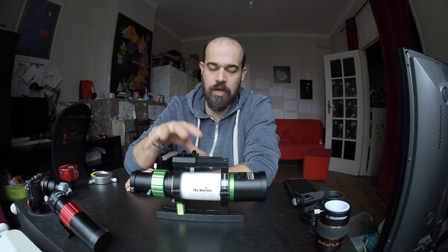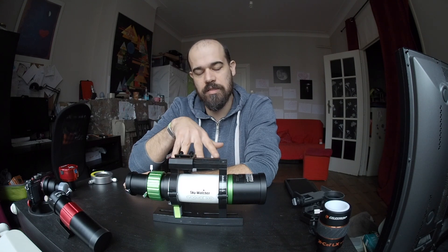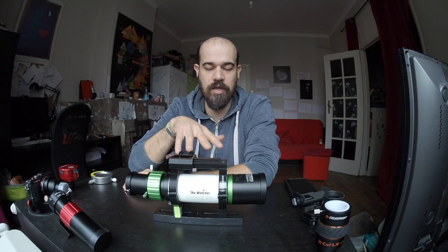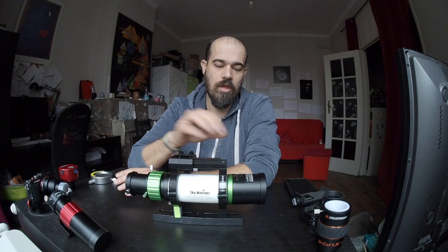Welcome back to this second video about the Skywatcher EvoGuide 50ED. As I mentioned in the first video, linked in the description below, the EvoGuide is a guiding scope and a particular one. It is effectively an apochromatic doublet and has a helical focuser that is very precise and easy to operate, allowing very accurate focus. It is 242mm in focal length and 50mm in aperture. It's light and compact, so you might think this could be an interesting scope for wide field astrophotography, mounted directly on your Star Adventurer, iOptron SkyGuider, or an equatorial mount.